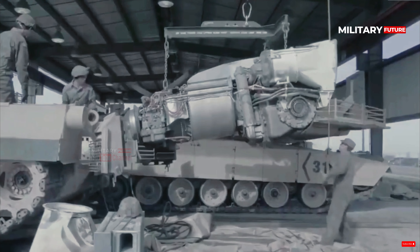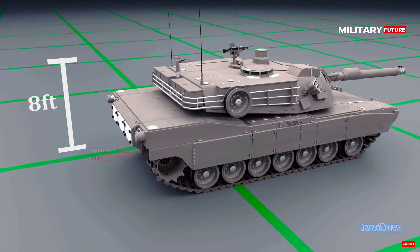M1 Abrams tank specifications, quoted from the Military Today page: the M1A2 Abrams is powered by an AVCO Lycoming, now Honeywell, AGT-1500 gas turbine engine, which produces 1,500 HP. Its maximum speed is estimated at 42 km/h. In terms of dimensions, the M1 Abrams tank is 9.83m long, 3.48m wide, 2.44m high, and weighs 6.5 tons. With a crew capacity of 4 people, this tank has been armed with a 7.62mm coaxial machine gun, a 7.62mm machine gun, and a 12.7mm machine gun mounted up top.